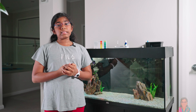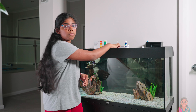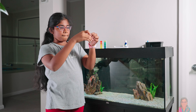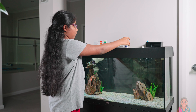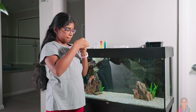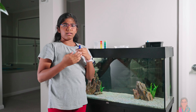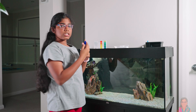Now I have to take the pH level test. I've already put five milliliters of the tank's water, and now we have to put four drops of this liquid. I'm aiming for 8.5 to 9 for the pH level.